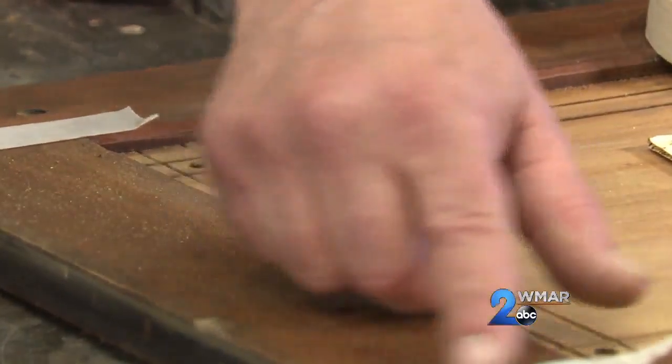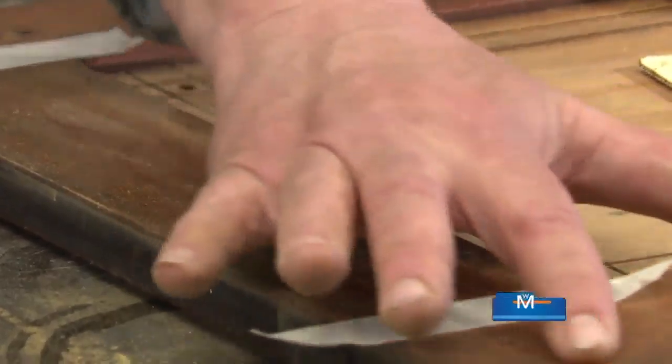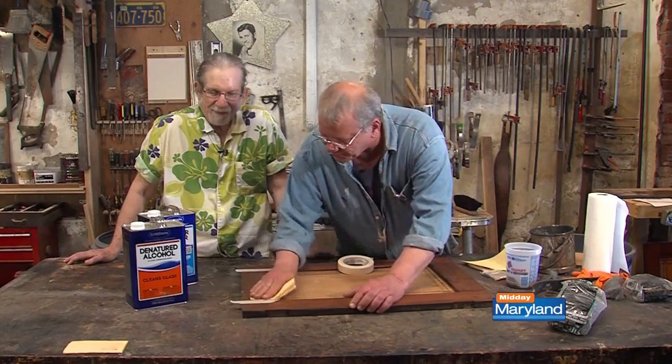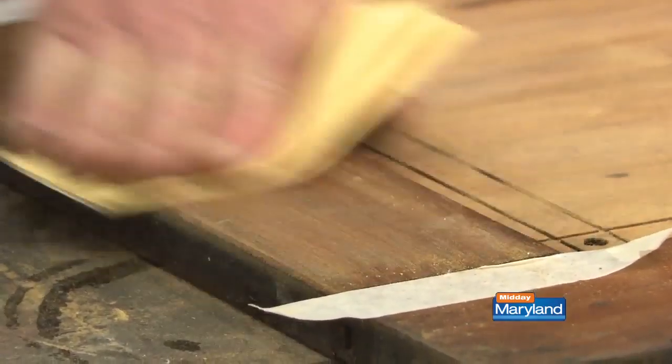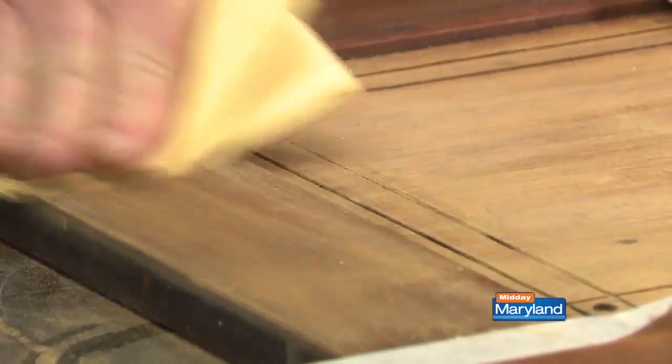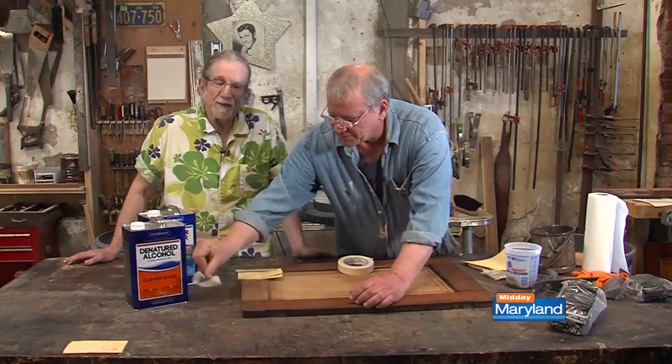Some people are afraid they're going to sand over into this, because this grain is going this way and this grain is going that way. So in order to give yourself a little barrier, you just put tape here, and try not to go over to where you shouldn't go. Just take that off.